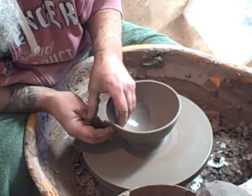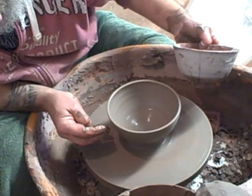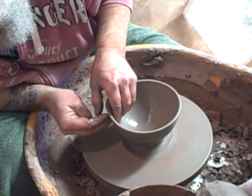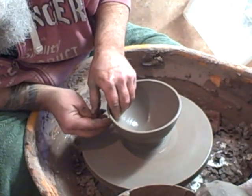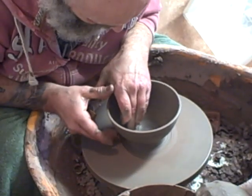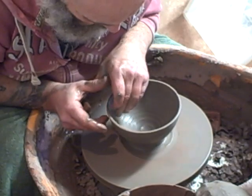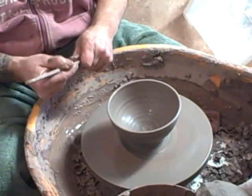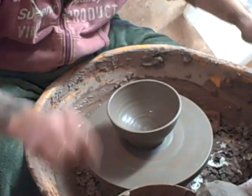So that's the first bowl — or second bowl, there's one already done. I think it needs to be slightly flatter there — that's got it. There's the slightest throwing ring in it, a bit of decoration. When I put a clear glaze on this you'll see that line. That's one done.